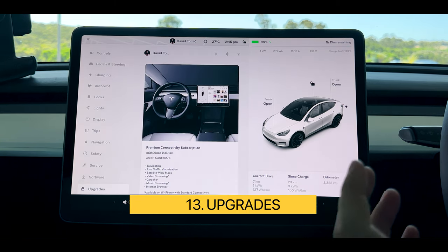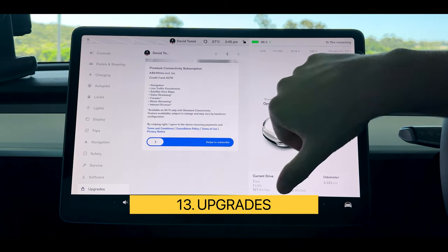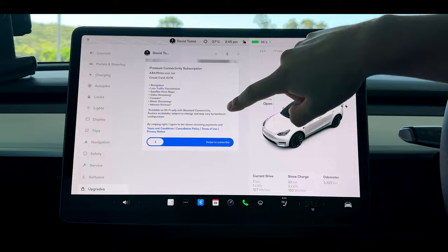Last but not least is our upgrades. If you wanted to update to premium connectivity you could simply swipe across and update automatically. If you want to upgrade to full self-driving mode you can do that in the app rather than in the vehicle.